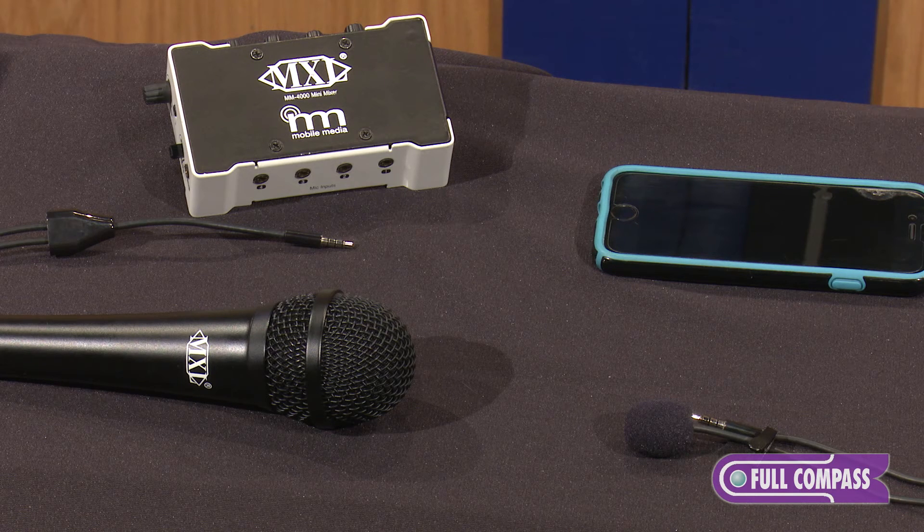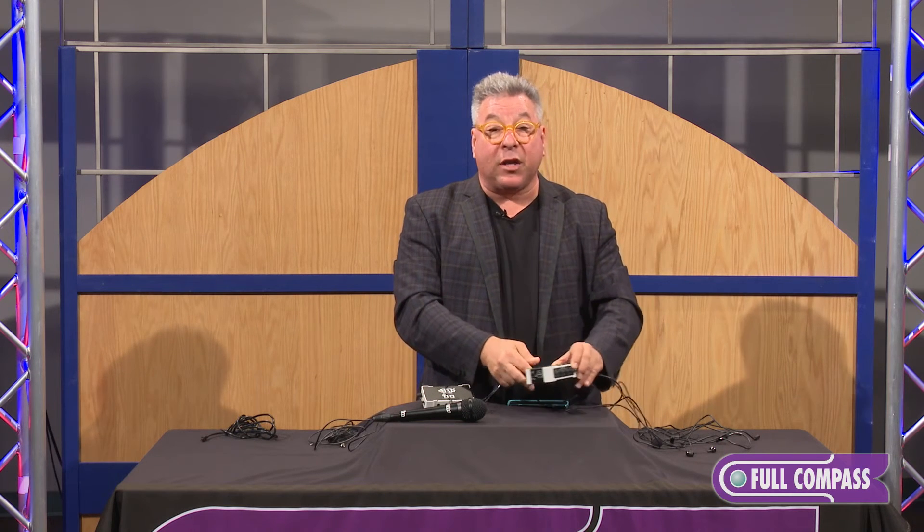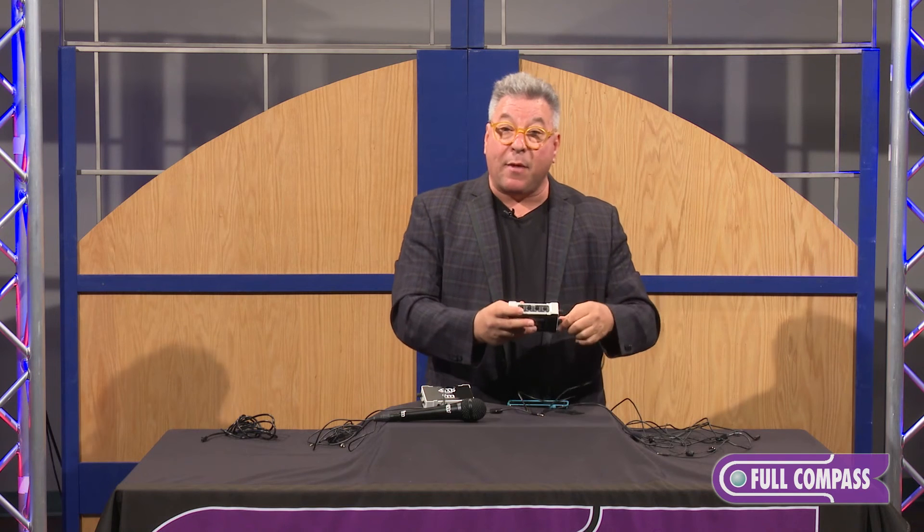You take your earphones, put them on, monitor yourself, plug this into the phone, and now you really are a one-man band — doing your own interviews with perfect audio because you've mic'd yourself and you've mic'd your subject. You can have two handhelds, up to four microphones — any combination you like in the Mini Mixer Plus, the MM4000.